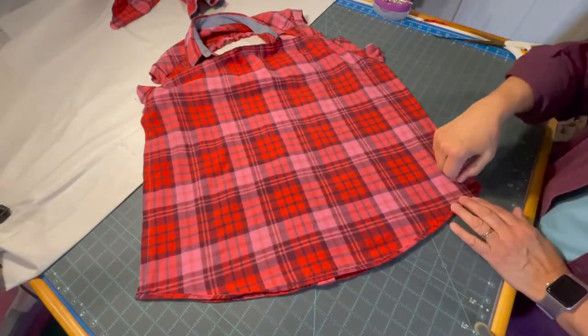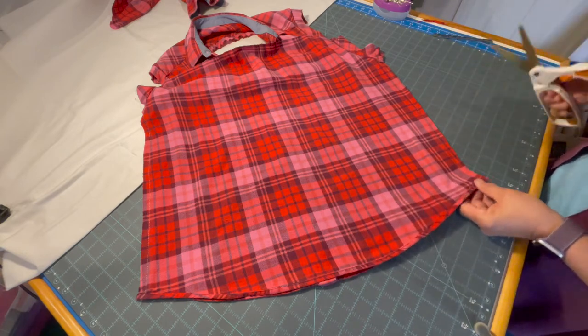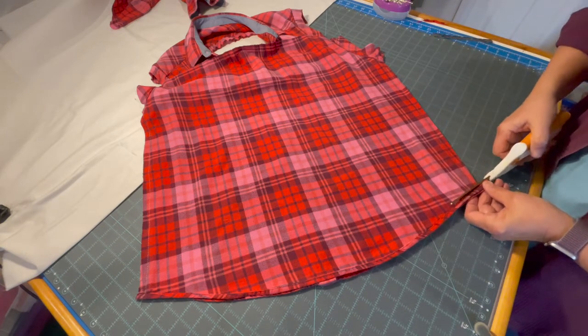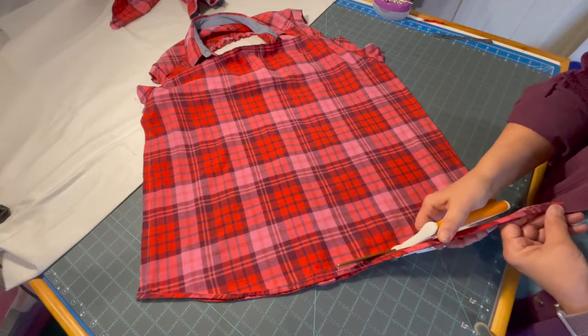Now that I've sewed up the sides I'm going to trim the bottom and keep the shape as much as possible. I'm just going to trim around this base here, going on the shorter side.